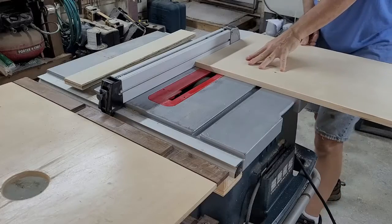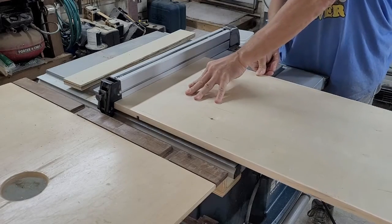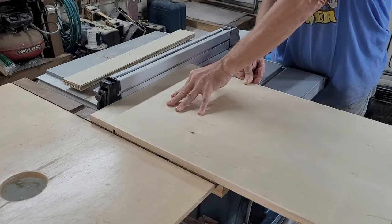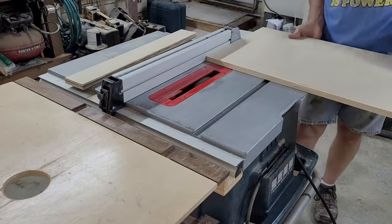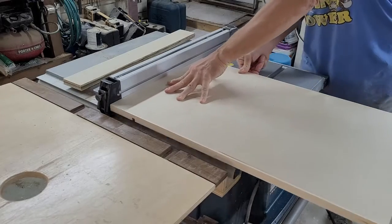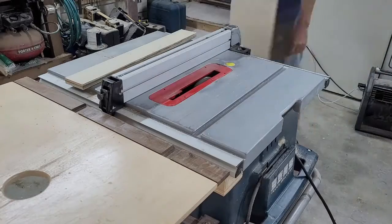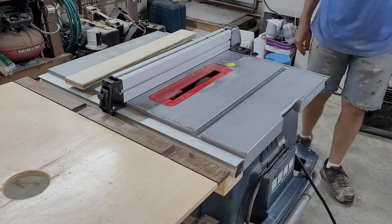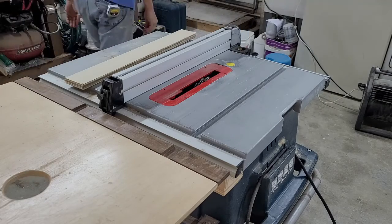With the sides cut to size, it was time to begin the joinery. I put my dado set in my table saw, set the height for three eighths of an inch, and set the fence for the first shelf groove. I ran both pieces, stood back, and realized I had just made the wrong cut — I put a three eighths inch dado, but this groove should only be a quarter of an inch wide. Time to clean up and call it a day.